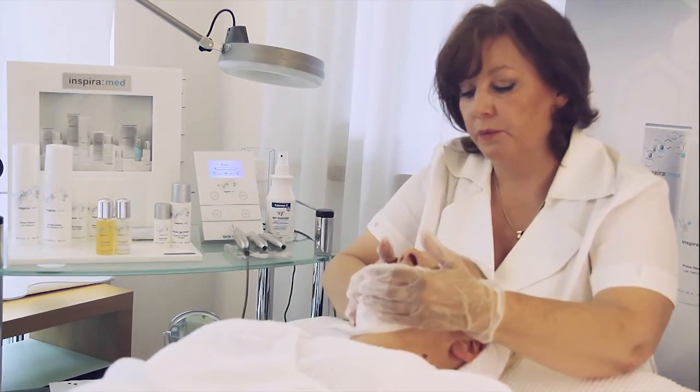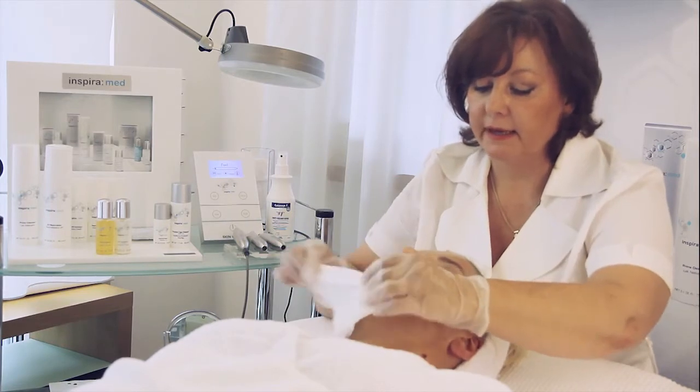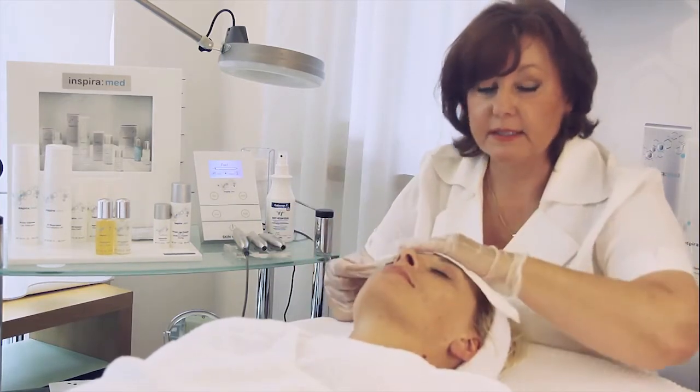After you wash away the acid neutralizer, please take a tissue and make the skin dry.